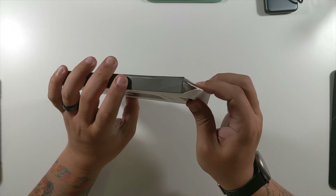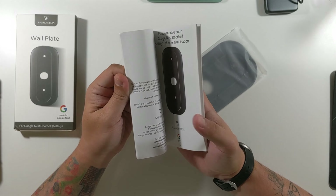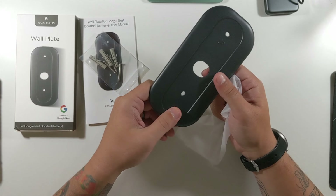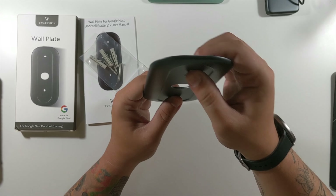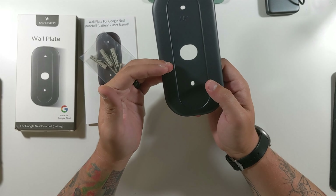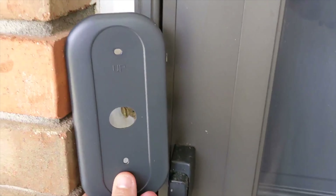Let's open this up from the folks at Wazerstein. Nothing else in the box — they gave a much bigger manual, your screws and anchors, and they even gave you an extra anchor and extra screw, very nice. Essentially you'd run your cables through here and have this plate mounted on the wall with your Nest Doorbell Battery plugged in right here. I think this will make a very nice look, and luckily I got the black one to match my ash black doorbell.